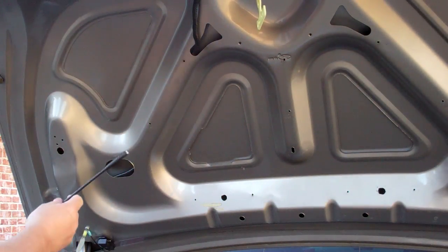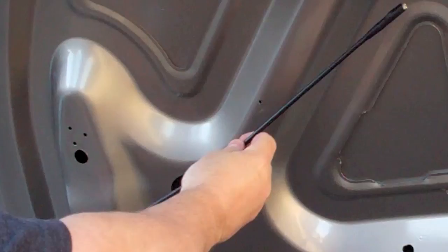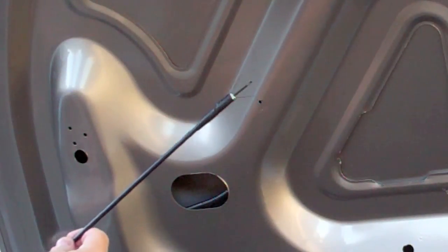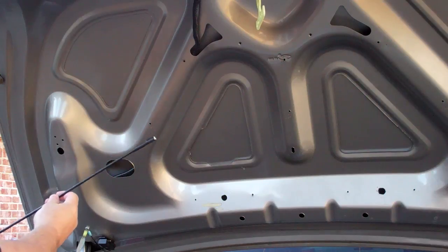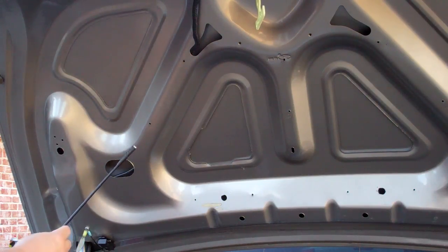My plan is to add the LED lighting somewhere above there, so I'm going to run the wiring behind the trim. If you don't have a money tool, I really recommend you get one — they're cheap and they come in really handy whenever you're doing any kind of car wiring.